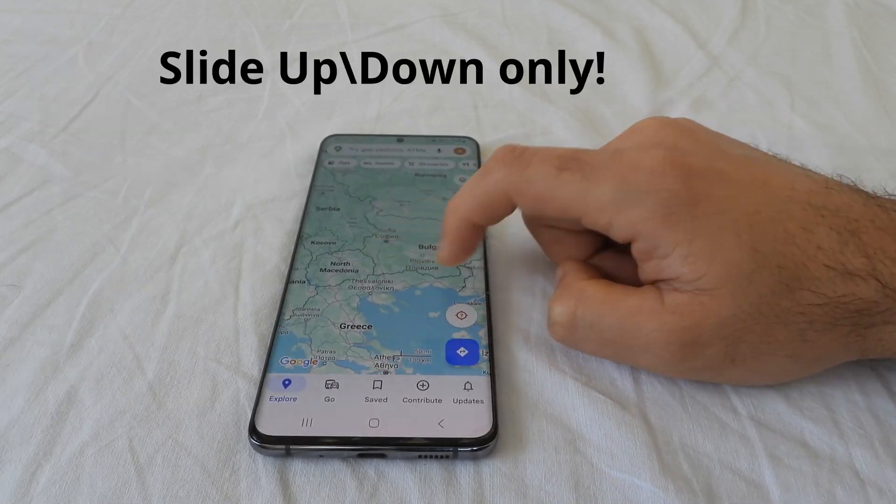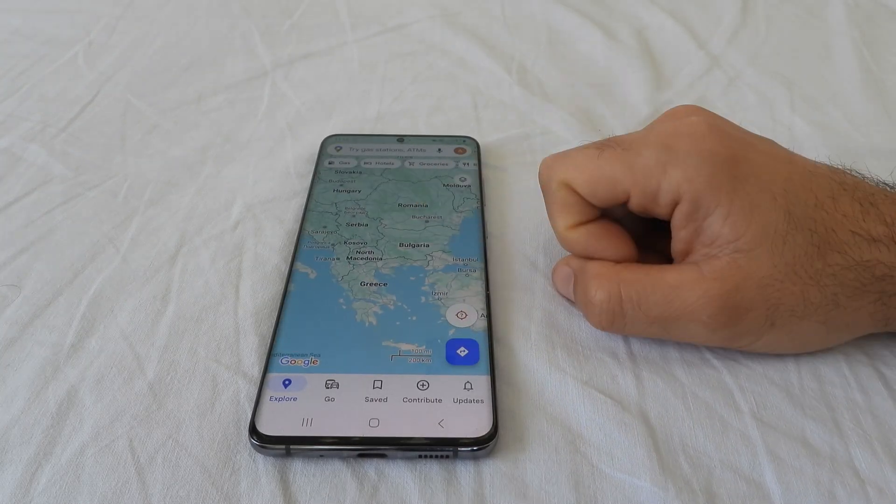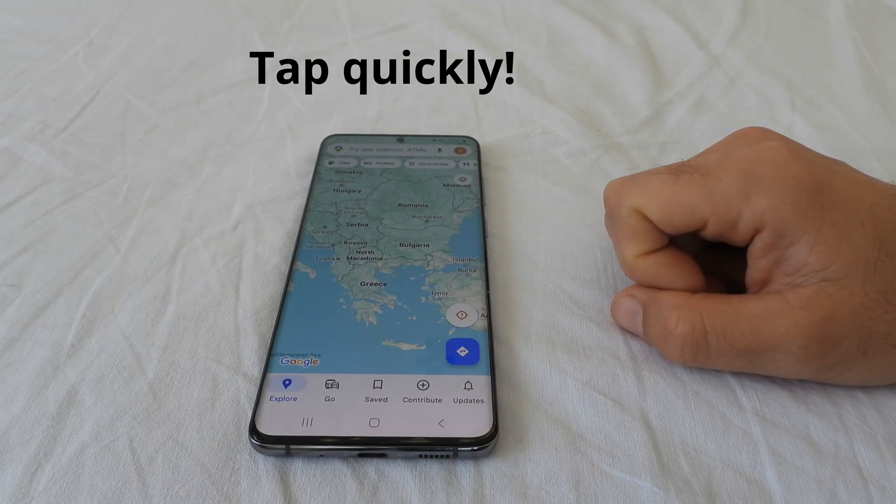Left and right is not working. So tap, tap and move it up or down only.